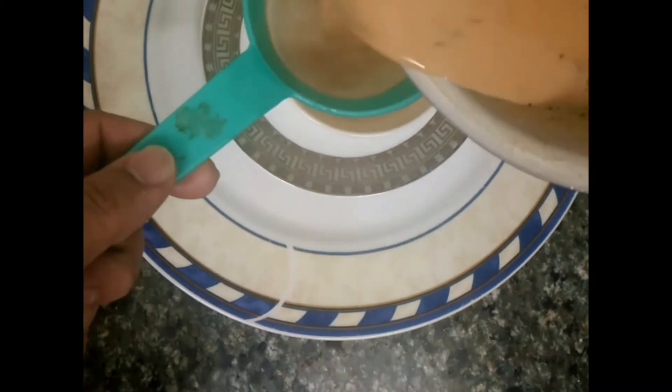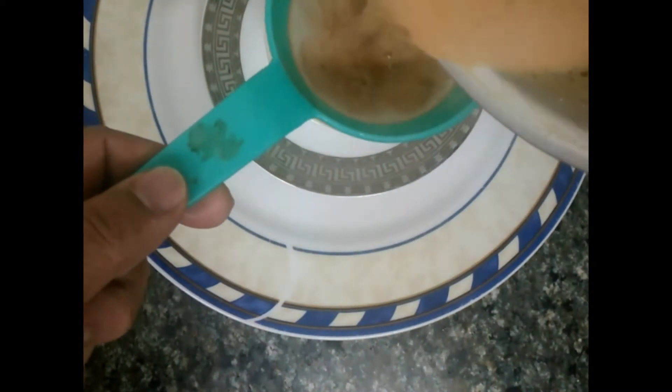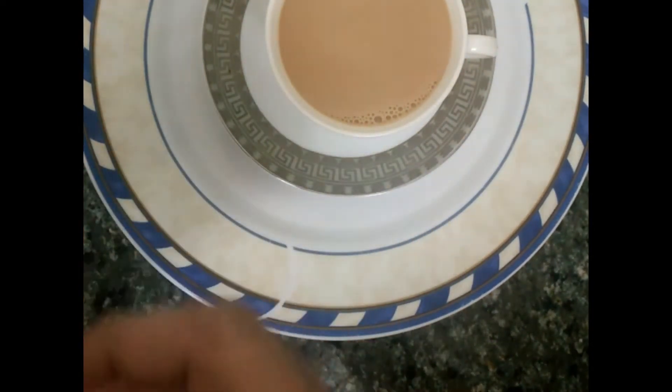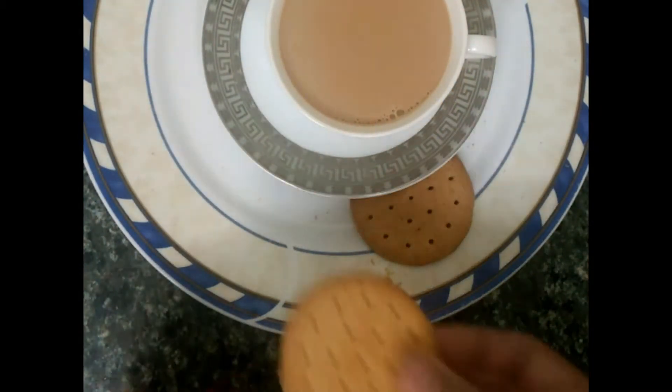Just take a filter and pour the tea through it — oh, very nice! Now masala tea is almost ready. It goes very well combined with biscuits.